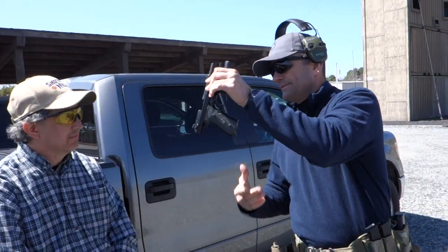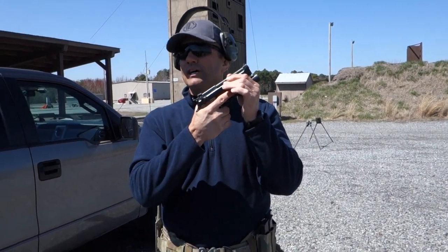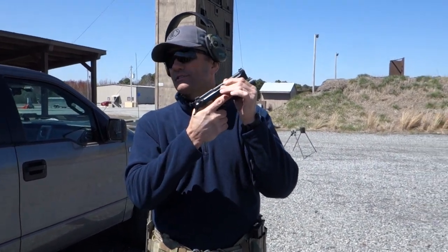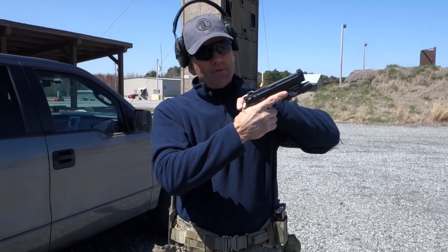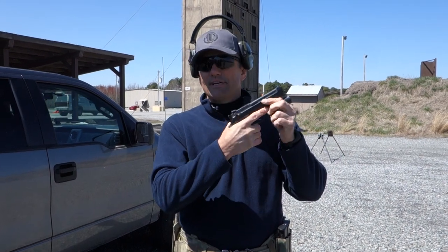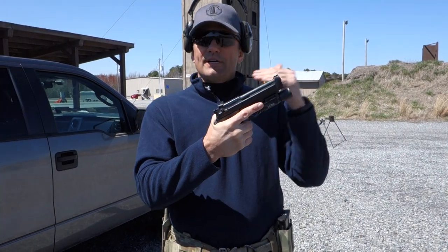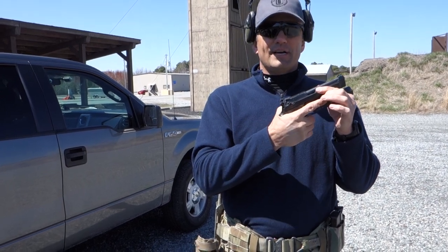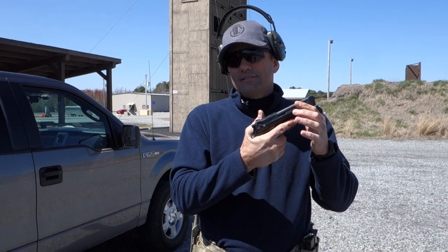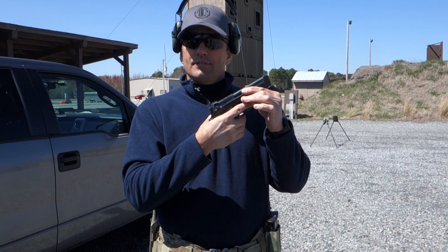Dominant hand: I want it as high on the gun as possible without impeding the function of the gun. When I look at your hand on the gun I want to see skin rolling up around the back of the beavertail. If you're getting railroad tracks in your hands and drawing meat into the back of the gun, that's probably not good - but outside of that, get it as high as you can.